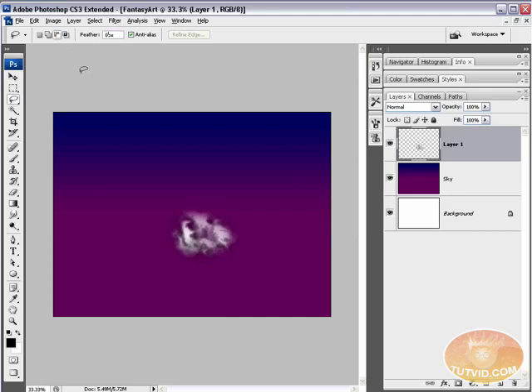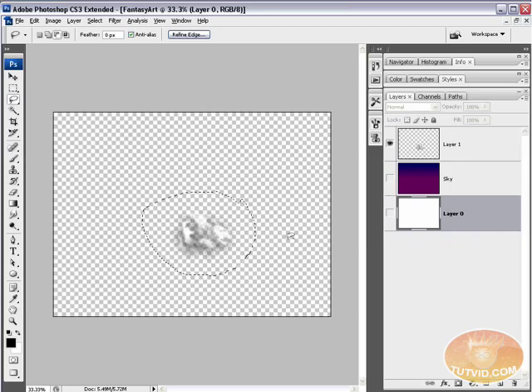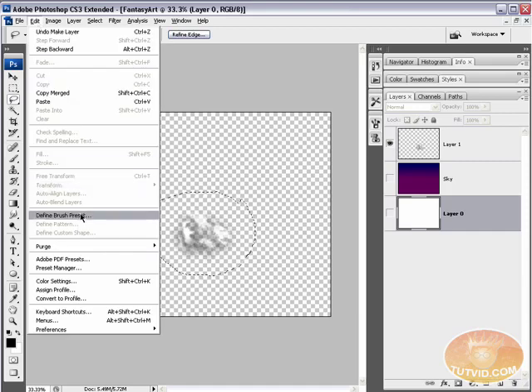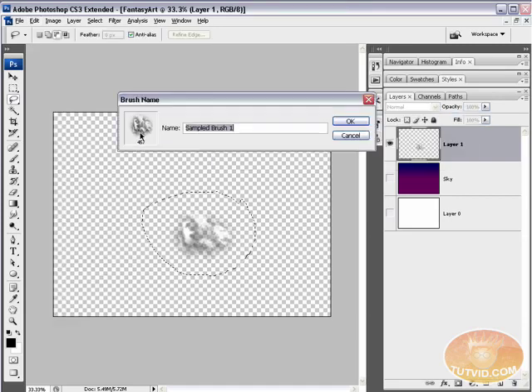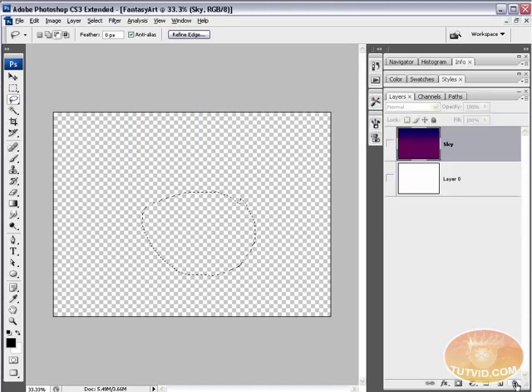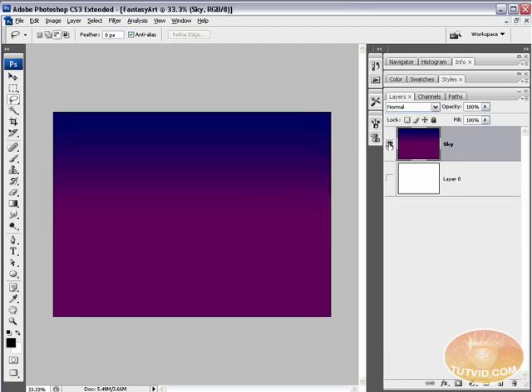Set the lasso feather back to zero and draw a selection around the cloud shape. Make sure all other layers are shut off — Alt/Option double-click the background layer to turn them off. Go Edit > Define Brush Preset. Make sure you're on the correct layer with the cloud. Name the brush 'clouds' and hit OK. Delete that layer — the brush is saved and now visible in the brushes panel. Deselect the selection and turn the sky layer back on.